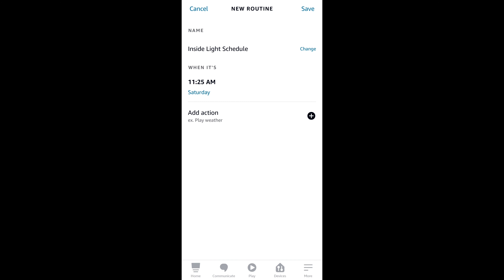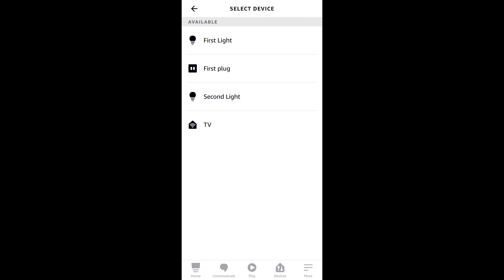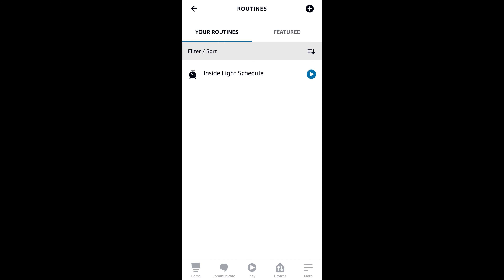I'm going to talk about two different routines today. The first one: when you hook up the Amazon smart plug to the app, to turn it on you have to say 'turn on first plug,' and to turn it off you say 'turn off first plug.' I thought that was pretty generic, so I'm hooking up one of my arcade games to the smart plug and I wanted to change it to 'turn on the arcade game' and 'turn off the arcade game.' Let's take a closer look and I'll show you the default setting and how you can change it.